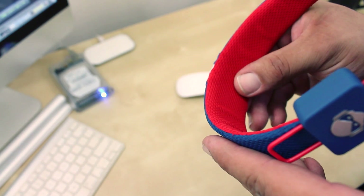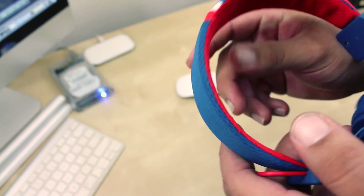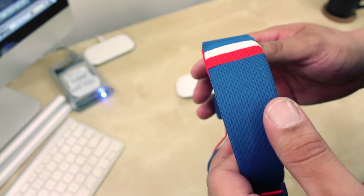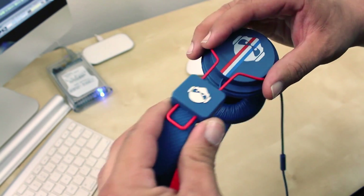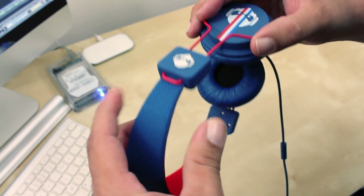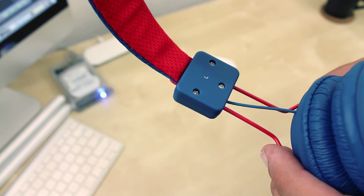Looking at the top band, the headphones also have some cushion, which when you wear them, they're not going to hurt the top of your head. They also rock this soft fabric material on both sides. The headphones are also fully adjustable to your head size by just pulling them up or down. You also have your right and your left indicating you which goes in what ear.